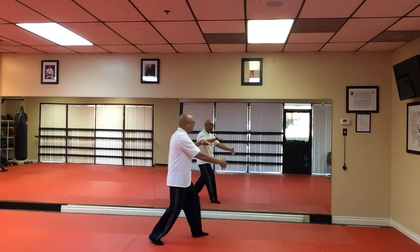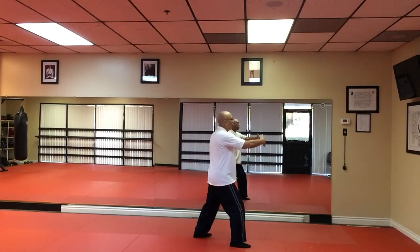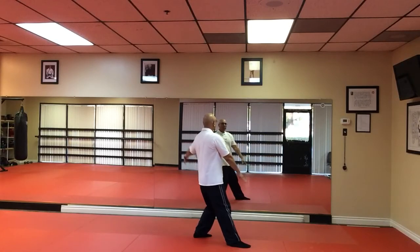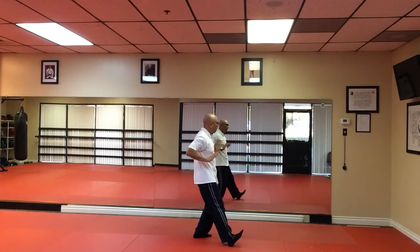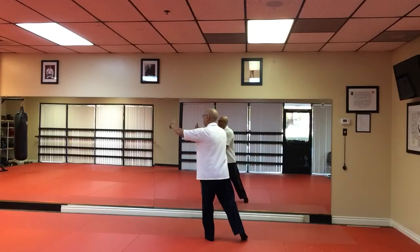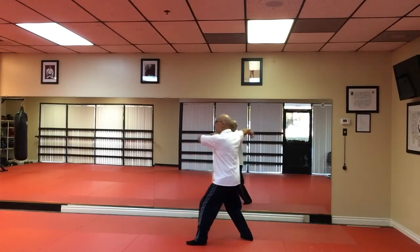Yield. Hold the Tai Chi ball. Tap and heel. Ward right. Stroking Sparrow's tail. Grasping Sparrow's tail. Releasing the Sparrow. Yield. And push. Cloud, cloud. Right hand. Imitate Crane's Beak. Tap and heel. Single whip. Duck.